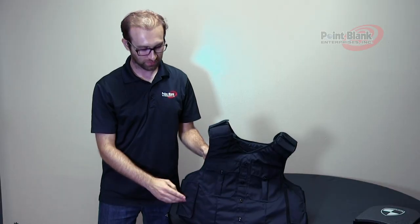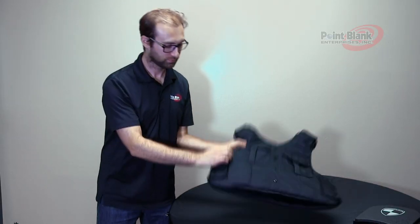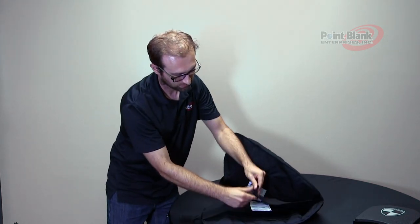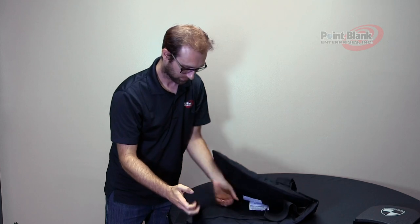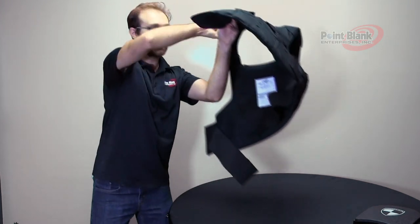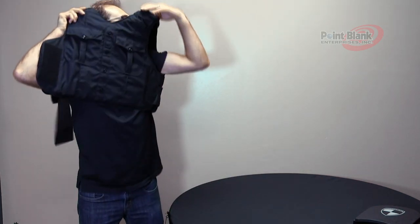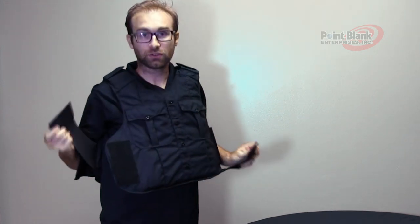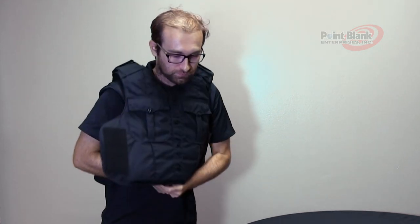To don the carrier, disengage one of the sides. Also make sure your internal cummerbund is also disengaged. Lift the carrier over your head, engage your internal cummerbund, and then connect your side.